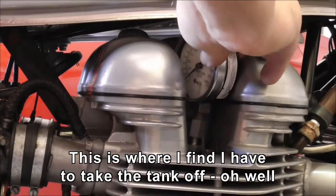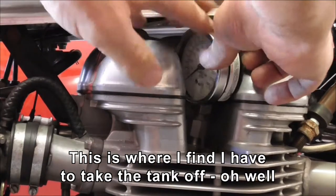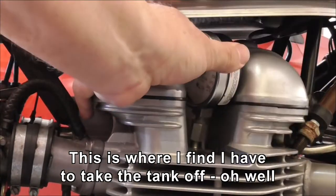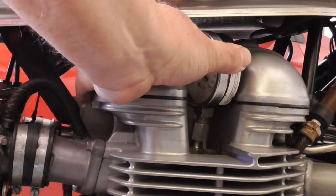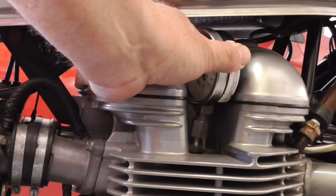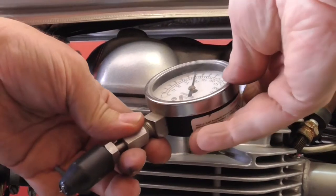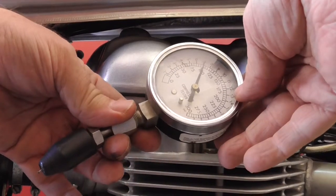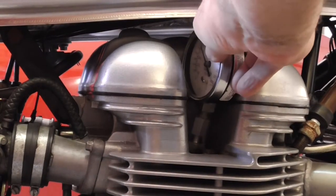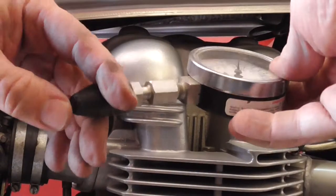It was quite noisy when I crank it. Ignition on — you've got to have it in the run position, otherwise the starter's just not going to crank. Hold it down. I forgot to hold the throttle open, so it's only showing 100 psi. So this time I'll try and remember to hold the throttle open.